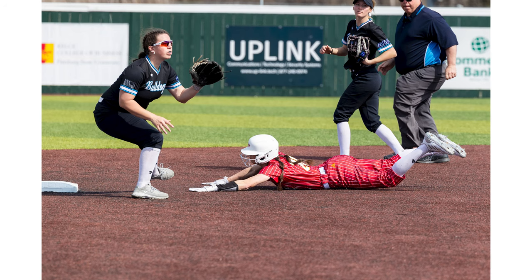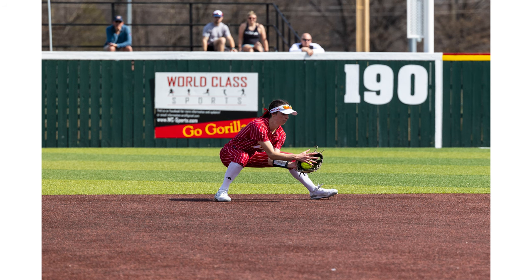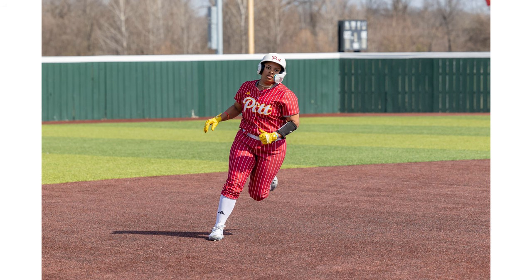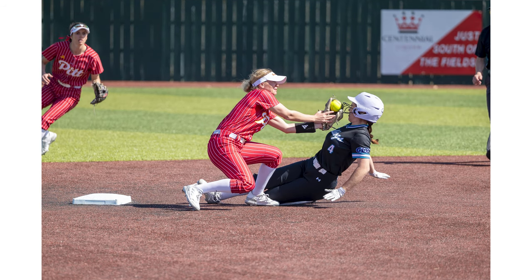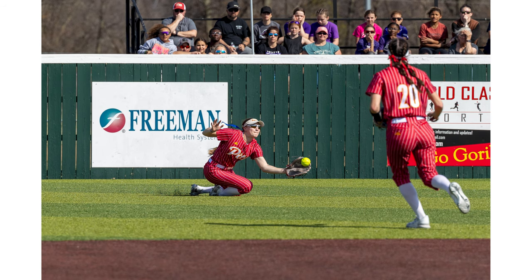For softball, I primarily hang out in the dugout. The dugout allows me to be at the end right by third base, so anytime there's a play from first to second I can see the slide going into second, the slide going into third. Softball is a small enough field that with the 70-200 I can capture first base perfectly fine, home plate, and even still capture the outfield perfectly fine with some cropping.